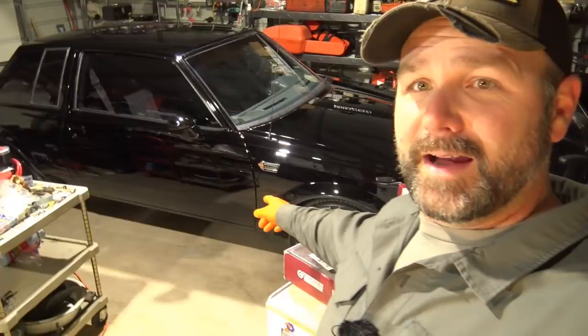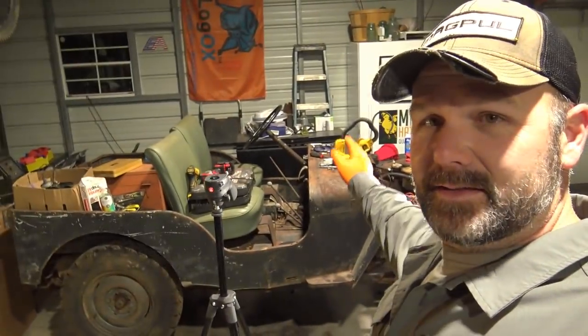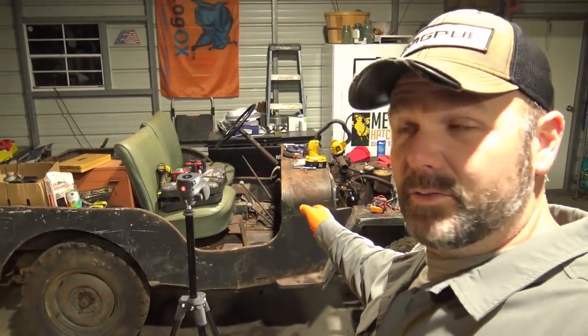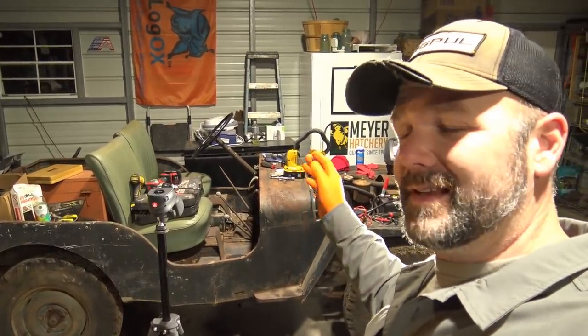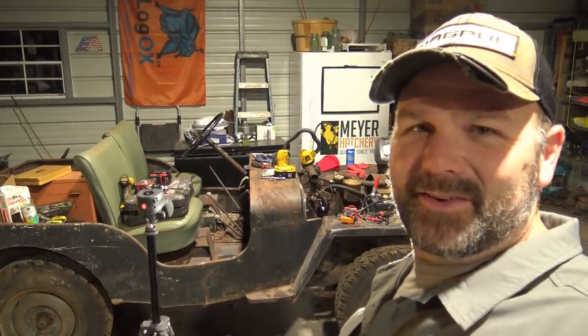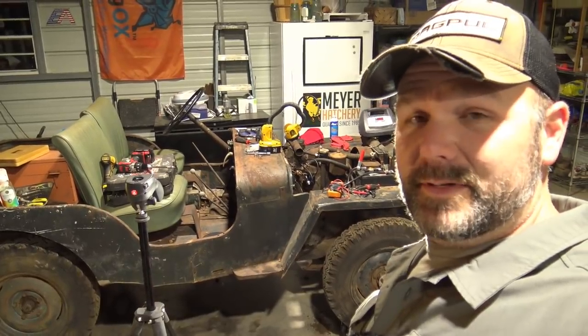First things first, we need to walk you around the shop a little bit and show you what's all around us. If this is your first time to the channel, please pound that like button and subscribe. It's not only farm and homesteading stuff — we're doing some stuff in the garage and shop. This is our '87 Buick Grand National, 96,000 original miles. Over here on the other side is the Willys Jeep — a '52 Willys Jeep. We're waiting on more parts; we've been working on trying to get this thing started for days. I promise we're going to do a full ground-up restoration on this Jeep.